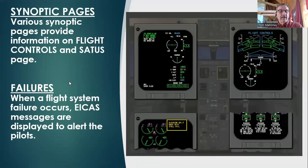When a flight system failure occurs, the EICAS messages are displayed to alert the pilots — there are the alerts right down in here, and that would be on the status page.